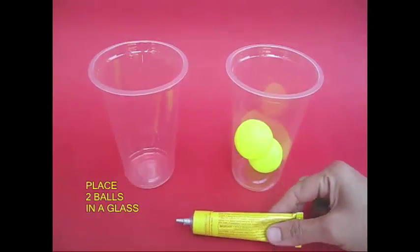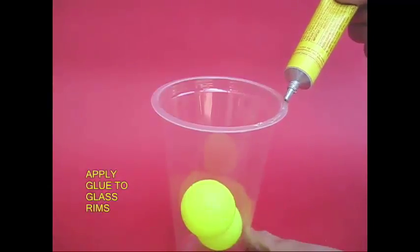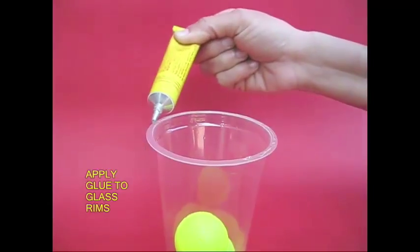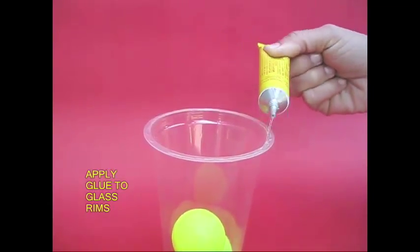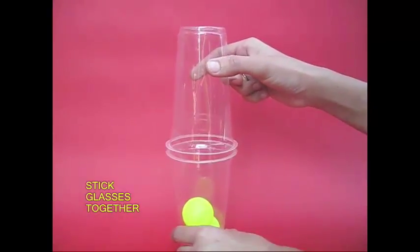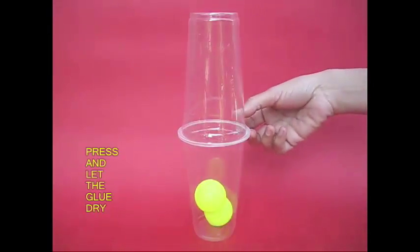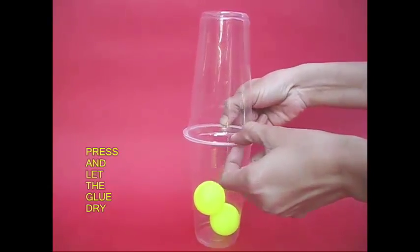Now, we have a glass of plastic. We also need a glass of plastic. We can leave the glass and remove the plastic.